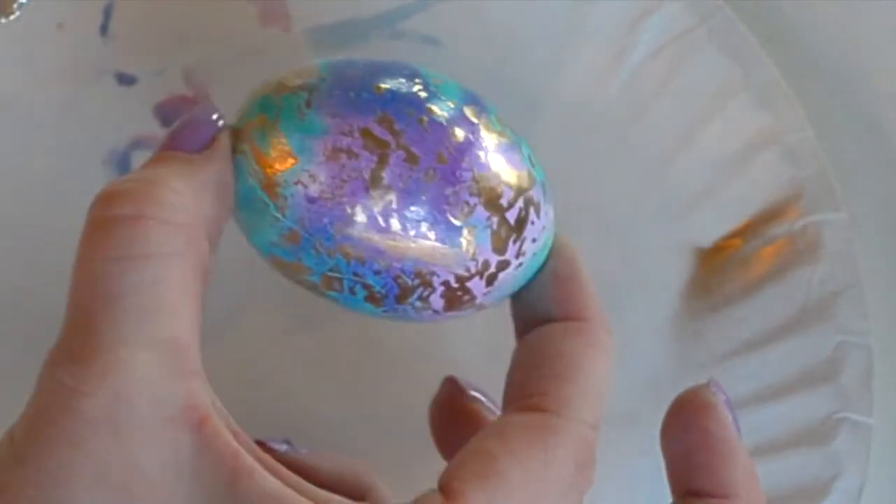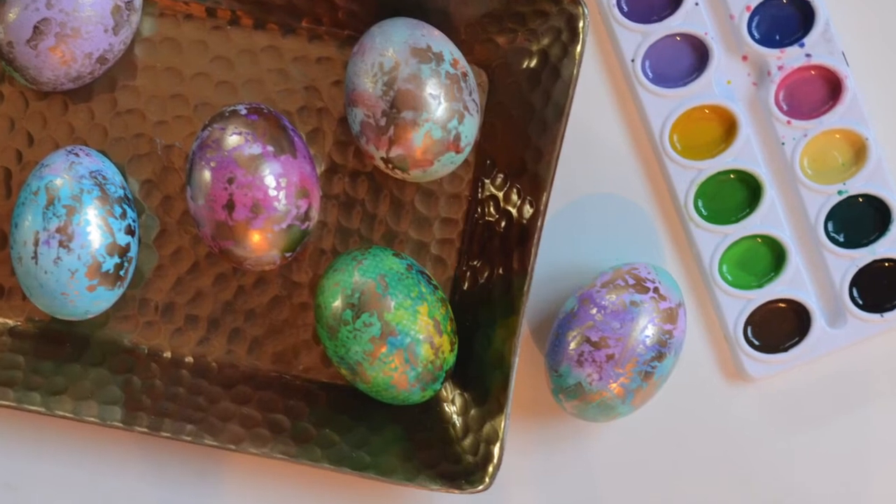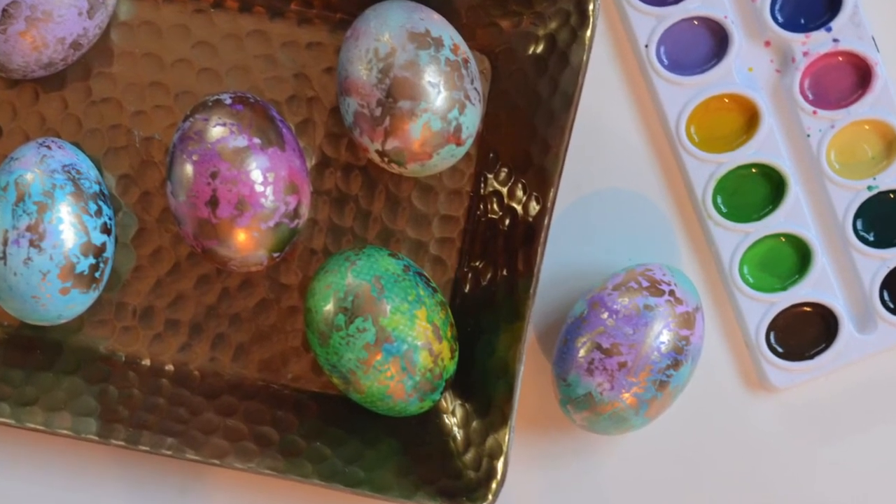Isn't that just beautiful? For more fun crafts and DIY, subscribe to our YouTube channel and visit theshoppingmama.com.